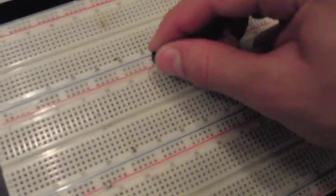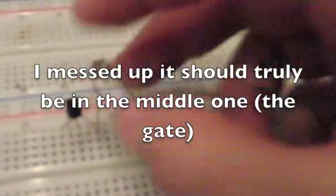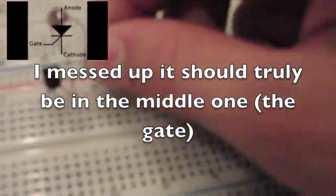Click your SCR into the breadboard with the circular side facing you. Now click your photoresistor into the gate of the SCR. I messed up here — I put it into the cathode accidentally. Click a resistor with at least 10k ohms into one side of the photoresistor, and click the other side into the ground.